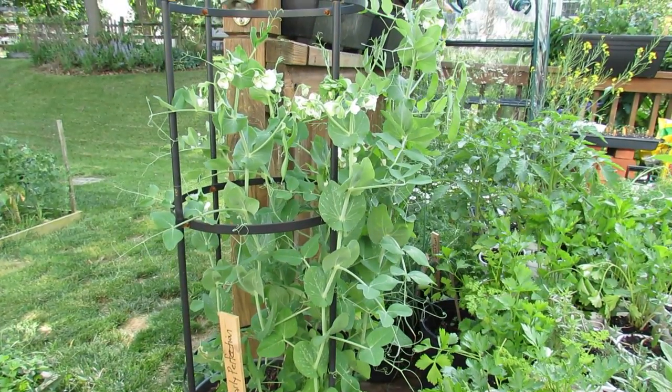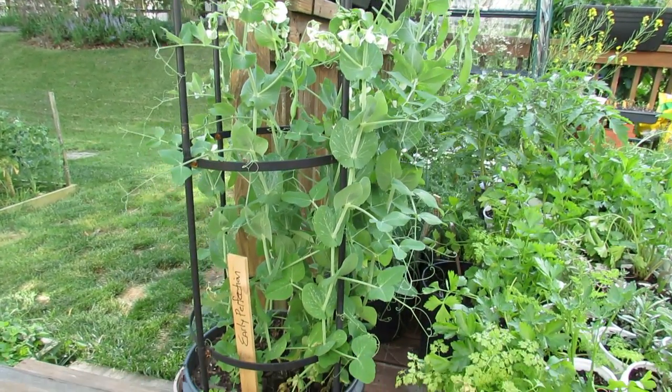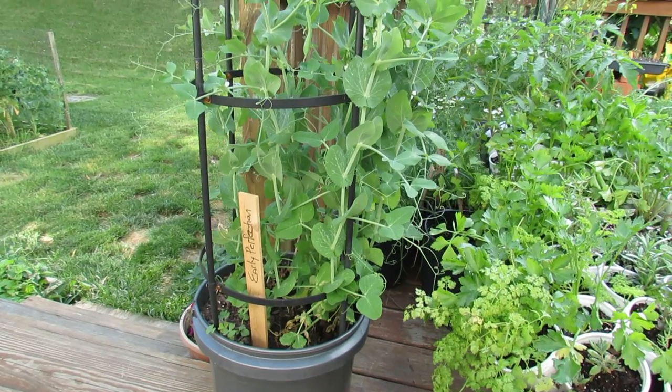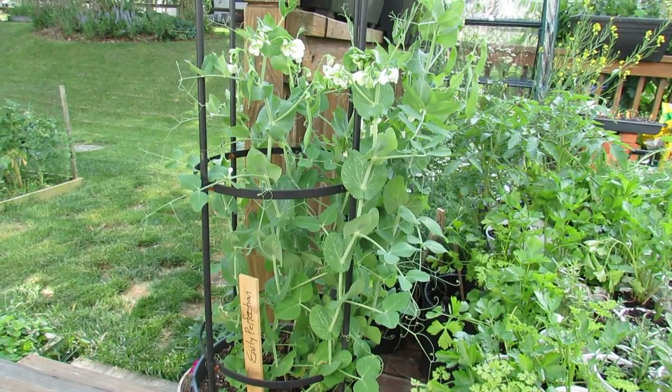Those are peas. You can get anywhere from six to twelve pea plants into a five-gallon container. Just make sure you trellis them, and peas grow really well in a five-gallon container.